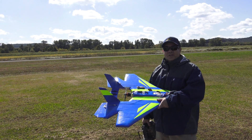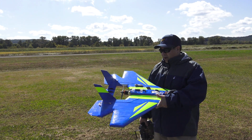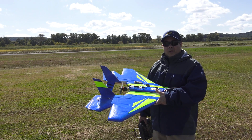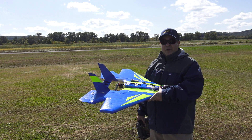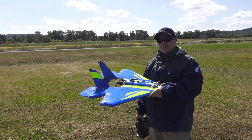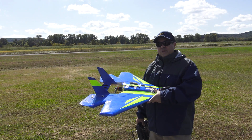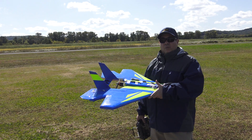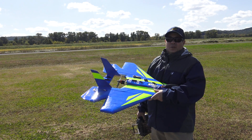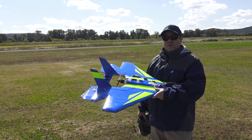Hey guys, it's Paul with RC Foam Fighters. We're back out at Herman Airport again. We're going to be doing some tests on the Supernova and the badass motor. Today I've got a 6S battery in it — it's a 3200 milliamp but it's only rated at 50C, because those are the ones they had at the local hobby shop. We're going to test out how it runs on 6S. I got an 8x6 prop on here. Let's throw it in the air and see what type of numbers we'll get.